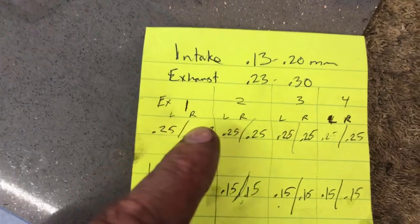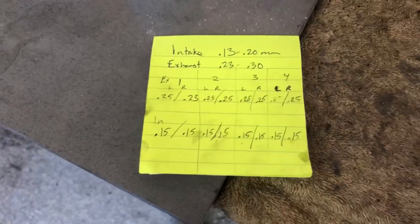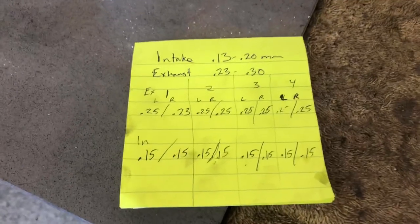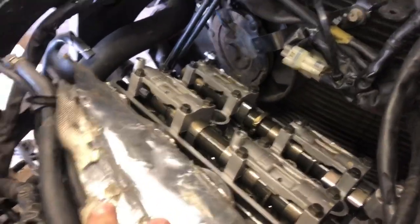Here are the specifications, and here's exhaust left and right on number one - all the way across the board we are well within specs. So fortunately for me, but unfortunately if you're watching this video hoping to see an adjustment, we do not have to remove the cams. This is just a valve check. If you bring your motorcycle into a shop and they did a valve clearance check versus a valve clearance adjustment, it should be a different charge for both, because at this point I would just be reassembling the motorcycle.